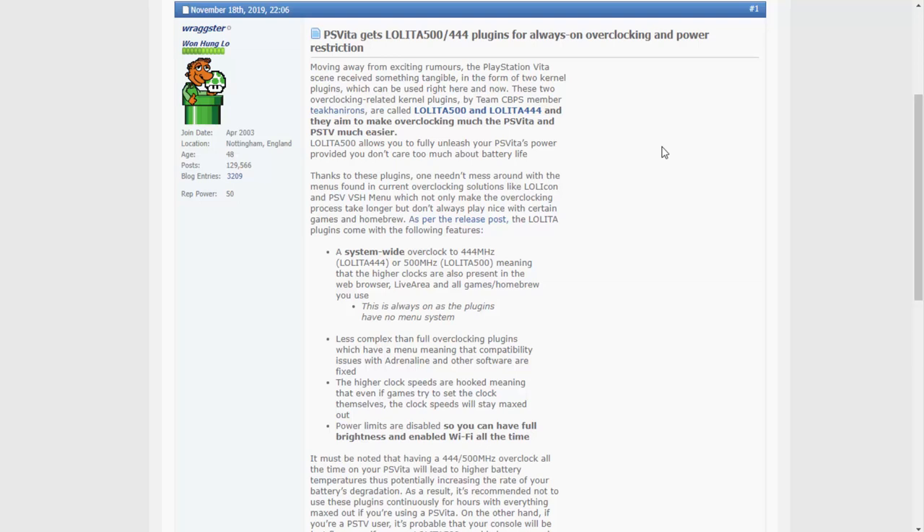These are very simple overclock plugins — they're not like the previous ones that have menus. All you do is install this with Auto Plugin, or manually if you want, and it will be running from then on. This pretty much fully unleashes your PS Vita's power, but there is a problem: it will lead to quite high battery temperature and it's going to drain your battery quite quickly. So if you want to look after your Vita, this is something you may only want to enable while playing games that require it.